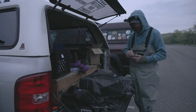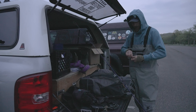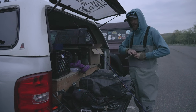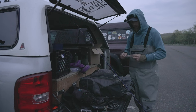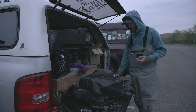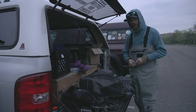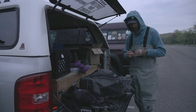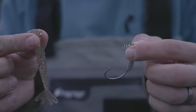To match this, I have a St. Croix Legend Inshore — it's a seven foot three, medium fast action. Hopefully we get something on this rod because this is a brand new rod and we're trying out a bunch of new stuff this year. The action feels great, the balance feels great with the Shimano Stradic — let's see what happens.